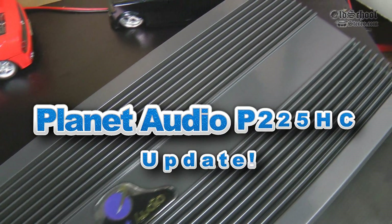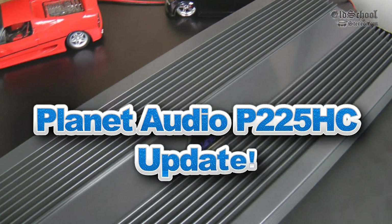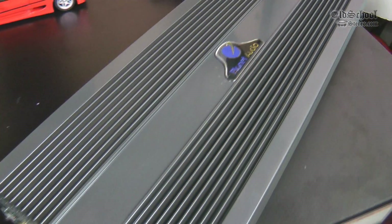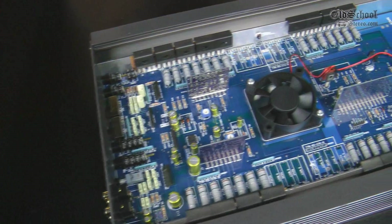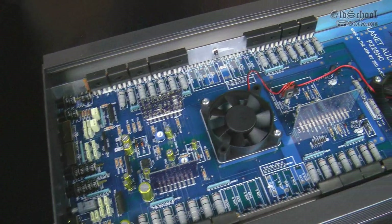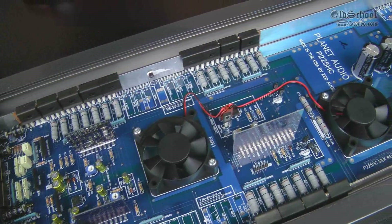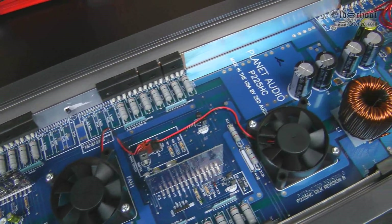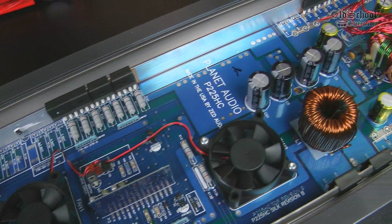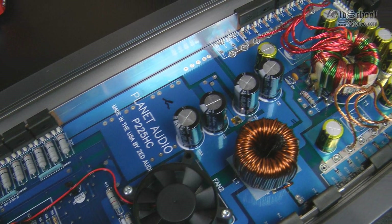What's up guys, Big D Wiz, OldSchoolStare.com, back again with a little update to the Planet Audio P225HC amplifier. Check the description for the full test. What I want to do here is just do an update and test the amp at one kilohertz. All the other tests I did were at 40 hertz. I just wanted to see if there's any difference, see if we're able to get closer to that 800 watts it's rated at one half ohm mono.